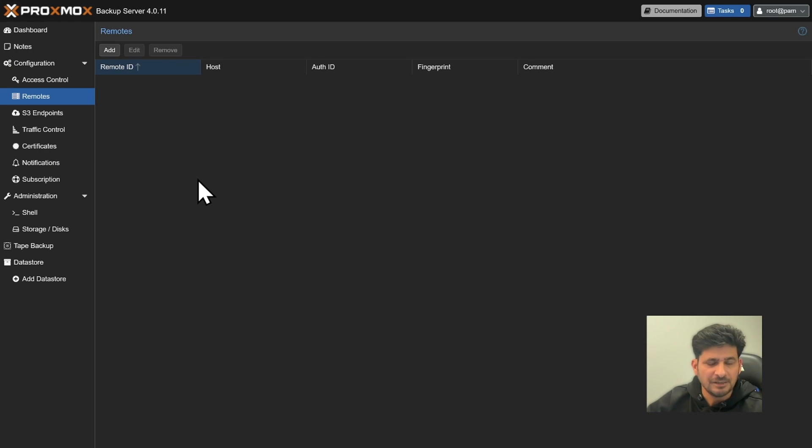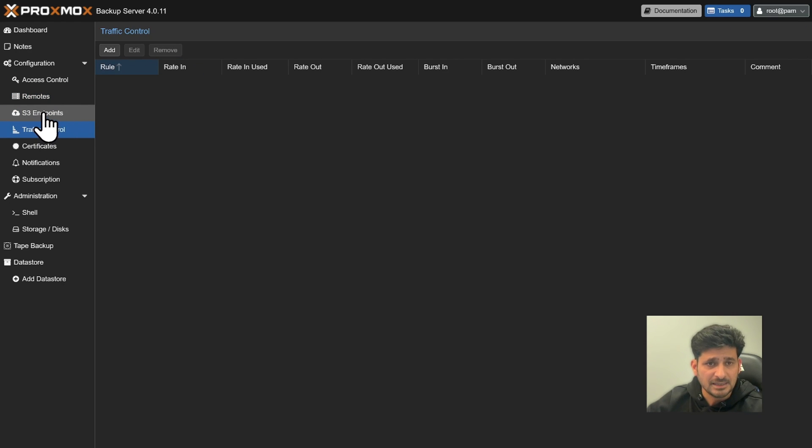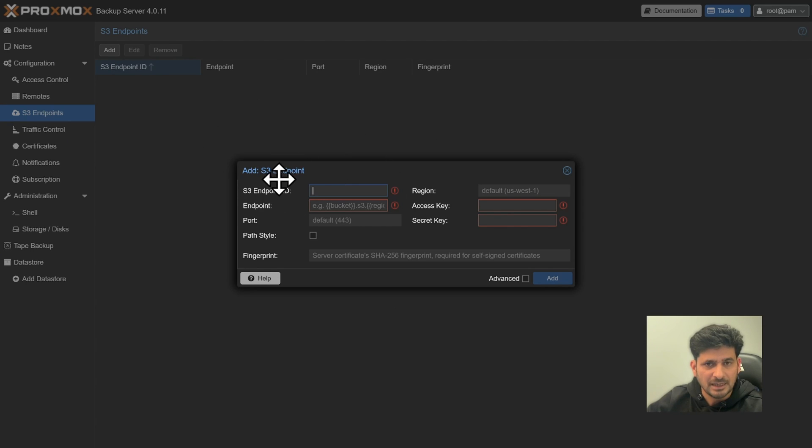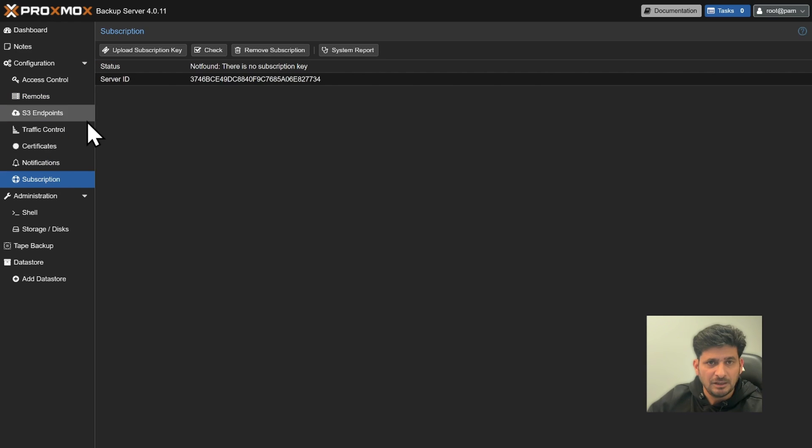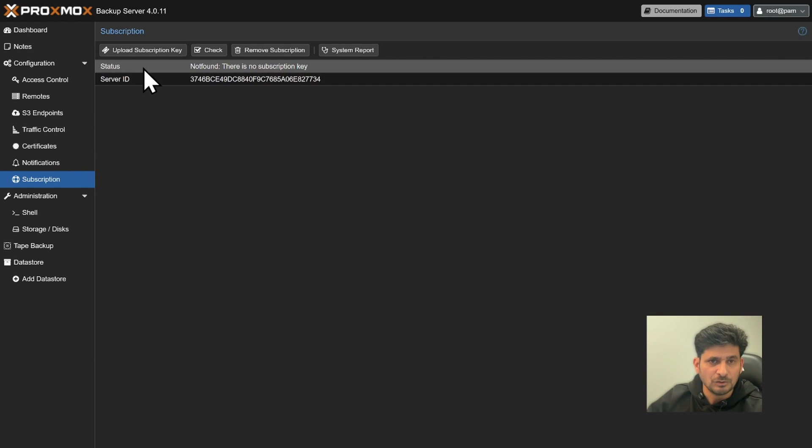I am configuring this for the primary data center and will transfer backups to a physically separate secondary site, covered in the next video. You can also configure traffic control and an S3 bucket — provide the endpoint details and backups can be sent directly to S3. The Subscriptions section lets you upload a subscription key using your server ID. For production or enterprise use, I highly recommend getting a Proxmox subscription.